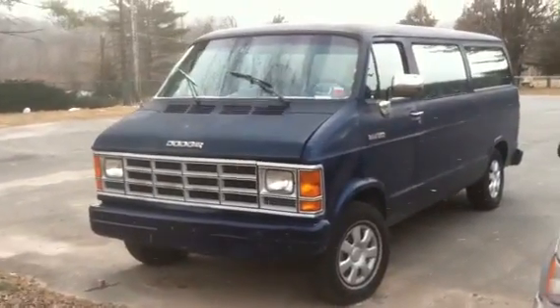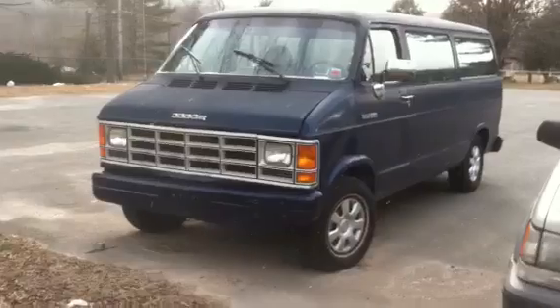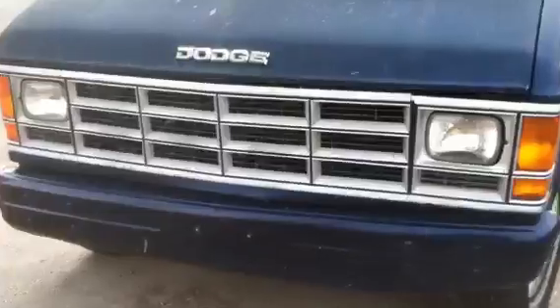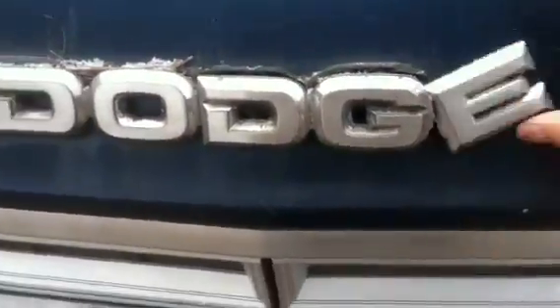So today I bring you what's pretty rough, actually, but I'll show it to you anyway. It's a '92 Dodge Ram — it's in really rough shape, as you can see. The paint is in pure rough condition.